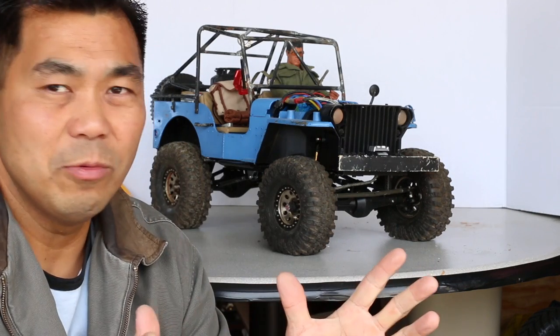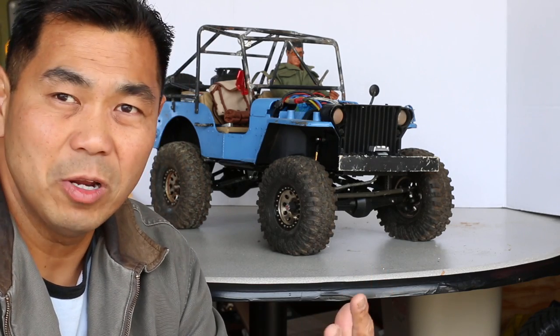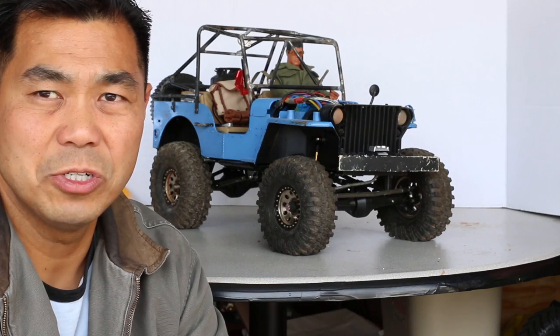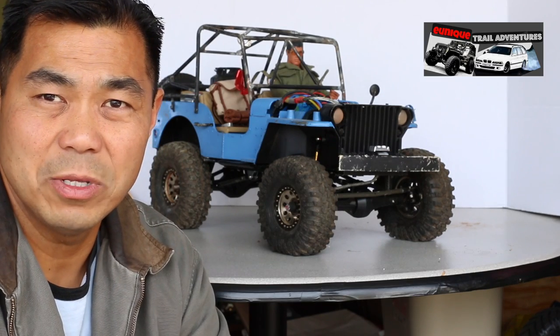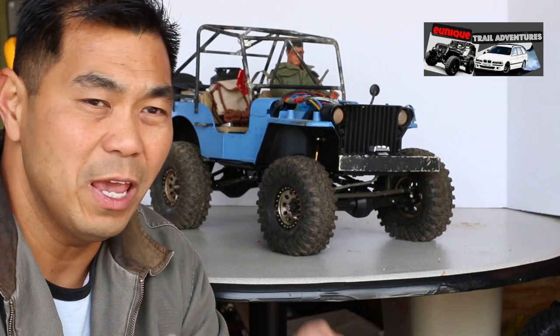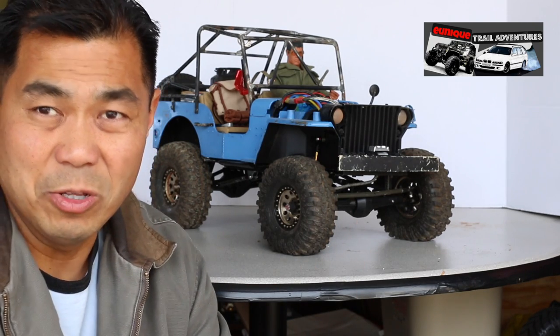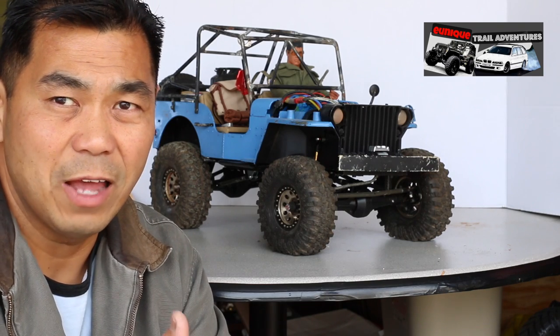There are a lot of different ways to do a custom build. On a lot of my builds I'm on a limited, tighter budget, so I tend not to splurge on the equipment and parts. However, I do like something that will last and be tough and strong to handle the trails, because it would suck to get a failure or breakdown out on the trails.